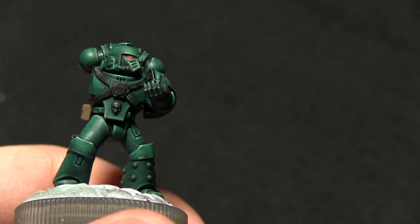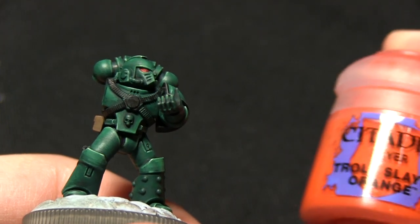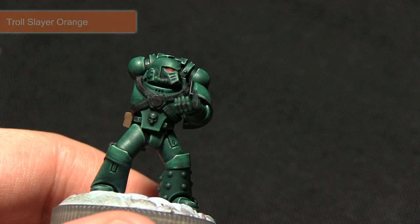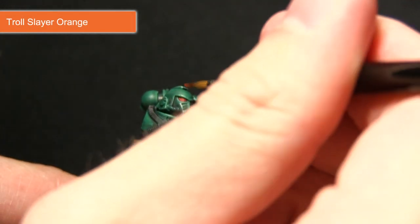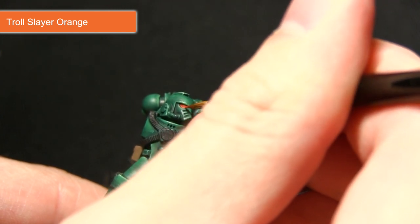For the next step we'll be painting a small highlight of Troll Slayer Orange into the lenses just along the bottom, just to create some reflection. I'm going to be extremely careful and just paint a small line of orange into the lens at the bottom there.